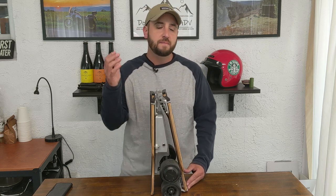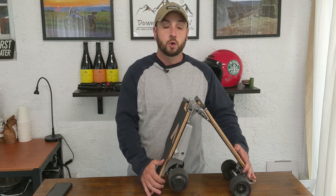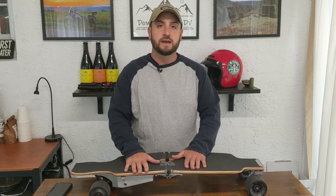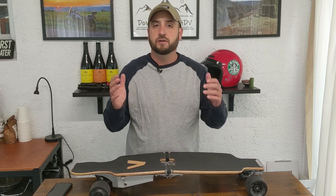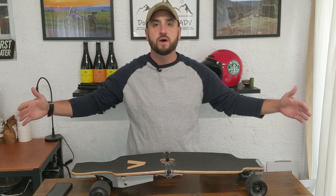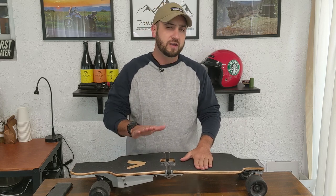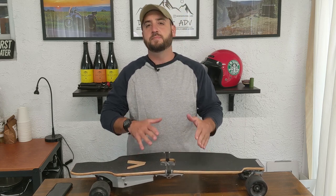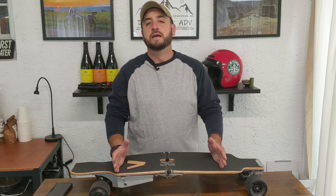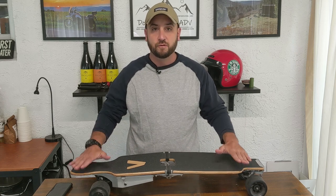The problem I have with really high-end longboards is that they are quite long. You look like kind of a weirdo going into a hotel or a coffee shop with a normal electric longboard — they're massive, they're cumbersome, they're annoying to carry. So you're giving up a little bit of performance with this thing, but you are gaining a ton of functionality. And if you've watched any of my videos, you know that I'm all about functionality — I absolutely love function before form.